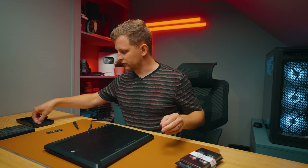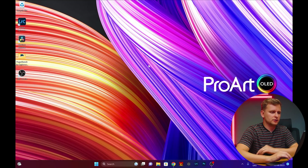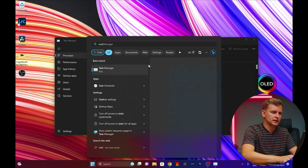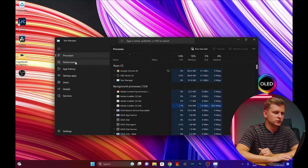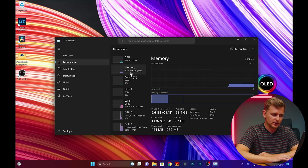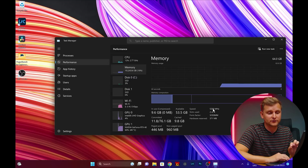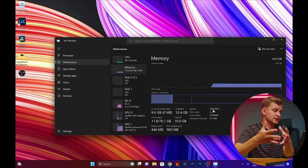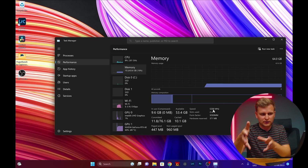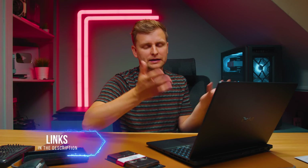Now remember which screws went where and put them back. Once you're in Windows, hit Control+Shift+Escape or type Task Manager, open it, and go to the Performance tab. You can see we now have 64 gigabytes of RAM installed. If you click on it, you can see it is running at 5200 megatransfers per second. Even though I installed the 5600 megatransfers kit, I'm getting 5200 — so if you can't find a 5200 kit, just go with a 5600 and the BIOS will default it slightly slower for better stability. Or check out the Kingston Value RAM 64GB kit, which is very affordable.